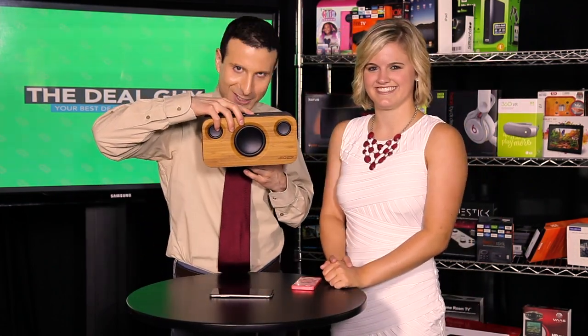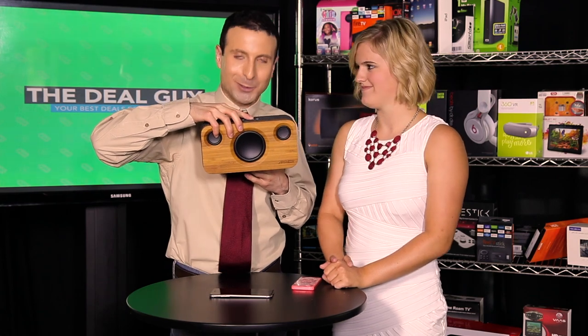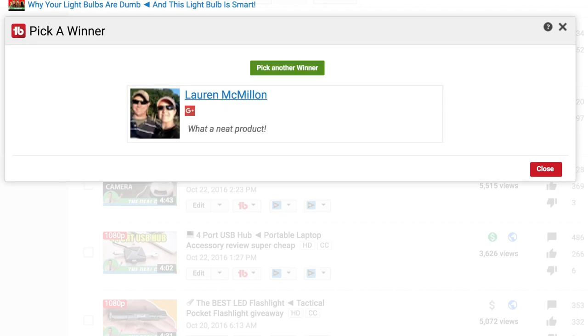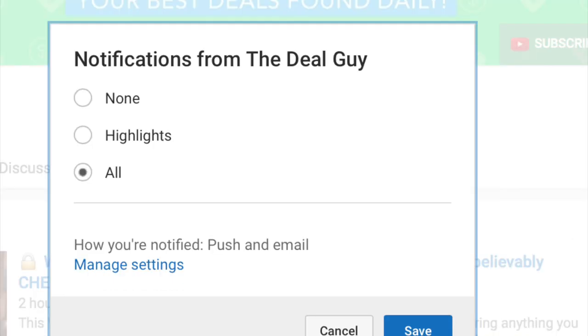And now it's time for the giveaway, which will also include the rest of our audio test. Using TubeBuddy's random selection tool to find a subscriber who's commented in the last six months — congratulations, Lauren! Just email support at matsdailydeals.com for your freebie. And a reminder, everyone: your notifications need to be turned on so you never miss another giveaway.